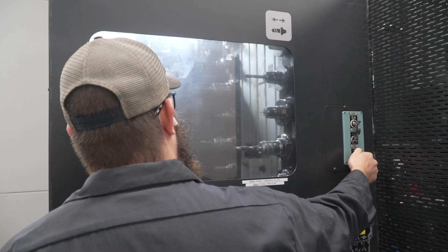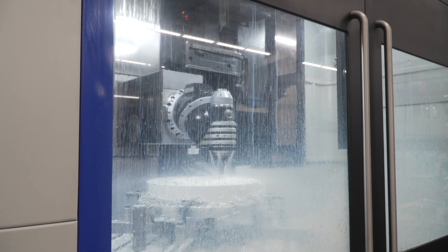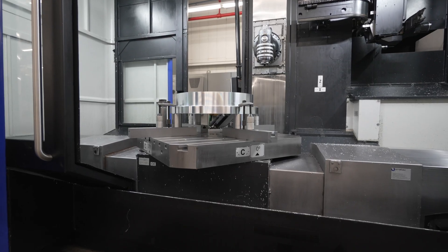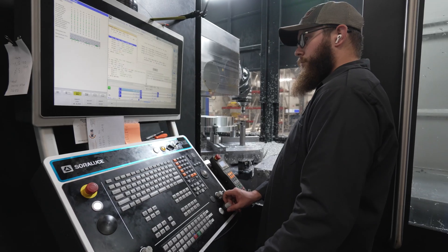We got a seven flute end mill. We milled it using the rotary table and we just crept out to size. We checked concentricity — it was in a tenth and a half, which is just phenomenal.